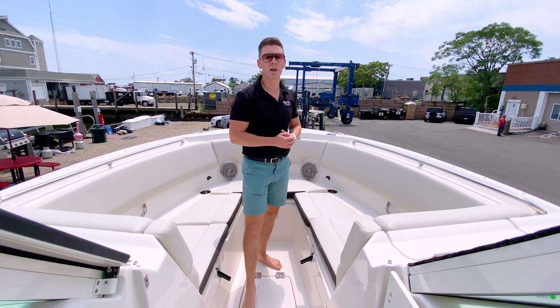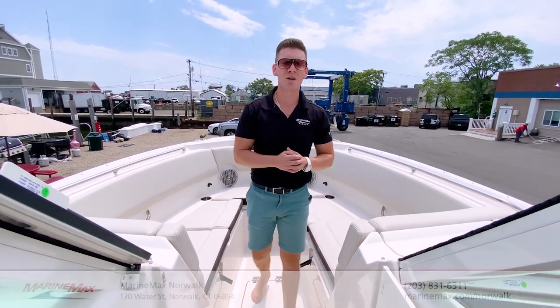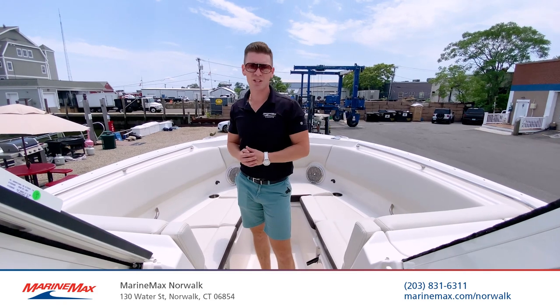For more information on the all-new 2024 Sailfish Boats 316 DC, come down to MarineMax of Norwalk, Connecticut, located at 130 Water Street. You can reach us by phone at 203-831-6311. I'm Brian Loeber — thanks for stopping by.